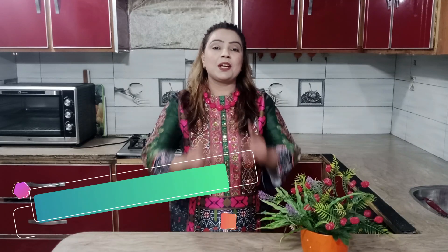Hello friends, I am Rukhsana and you are watching my channel Cooking with Rukhsana. Today I am going to make a very delicious and unique recipe — Chinese cutlets, which will be very delicious. Let's start the recipe.